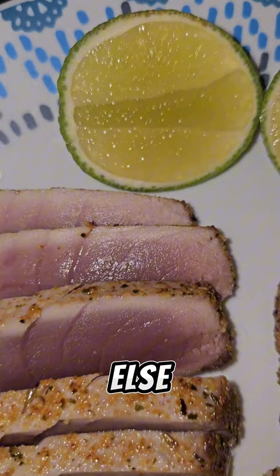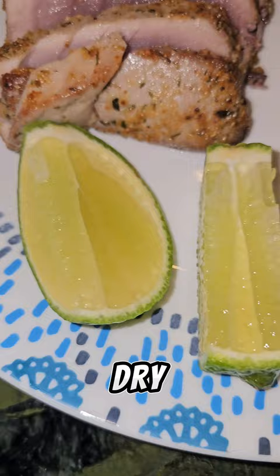You don't want to cook it too much or else it'll dry out. It's very easy to see the tuna before. Definitely go try it out. Don't forget to like and subscribe.